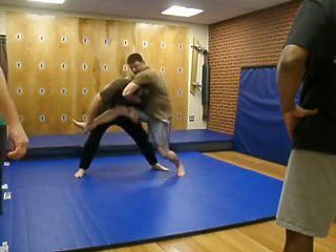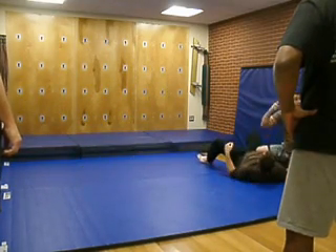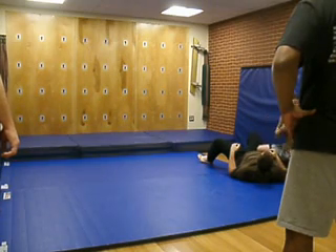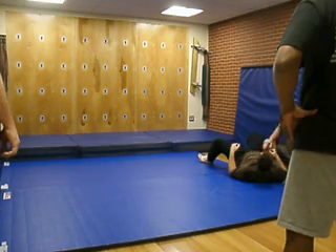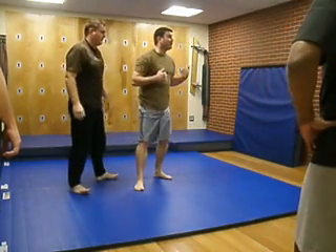And if not, if you fall back, you want to kick your leg and roll to the side. You're just rolling your hips up.